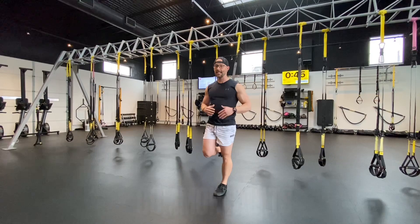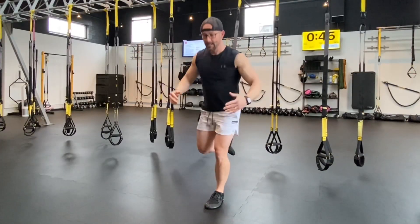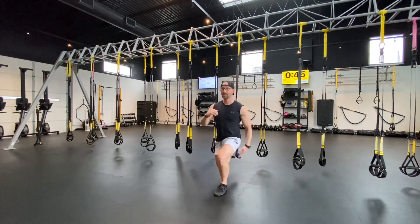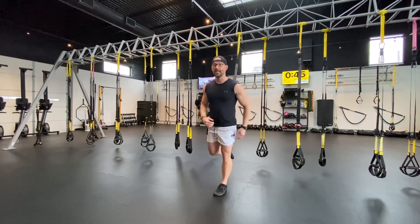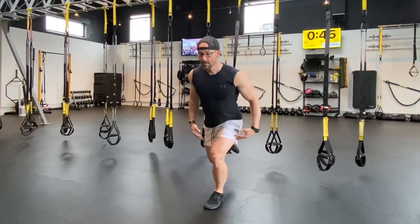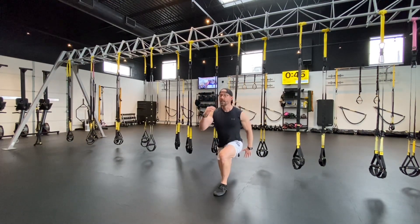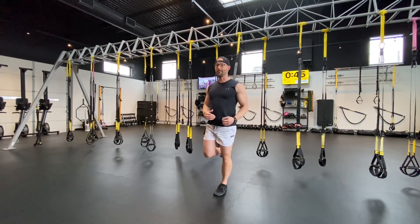Now, some common faults that I see a lot that we don't want to do. Number one is this — this is not the lunge we're looking for. This form puts emphasis on that front leg with little to no work in that back leg. The other thing to watch for is bending both knees equally, making sure we are coming straight down like riding an elevator and not an escalator, meaning our chest goes forward and back.